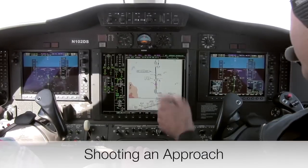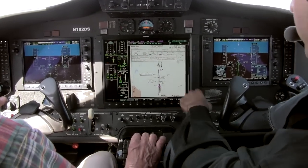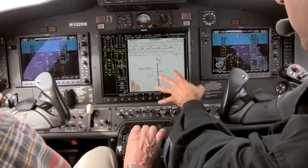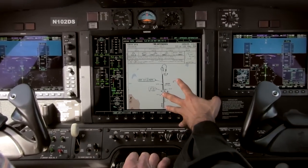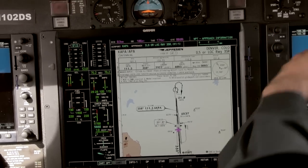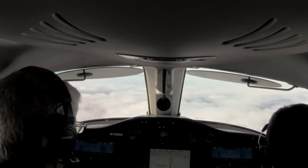We're shooting the ILS into Centennial Field now. Clear to land runway 35 right on the ILS. We've got the little Mustang icon showing up on the geo-synchronized approach plate with our actual position, which is really helpful for situational awareness. Right now we're flying on autopilot with the flight director giving us guidance, and we're in the soup — we expect to see the ground here shortly as we pop through. I hope you enjoyed your tour of the Citation Mustang. Should you have any questions, give us a call at Jetaviva — we enjoy talking about these airplanes as much as we do flying them. Thanks and have a great day.